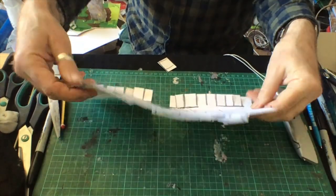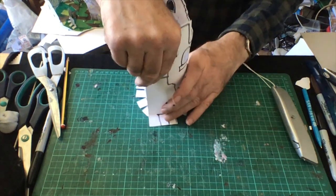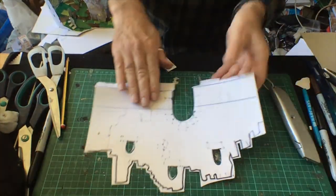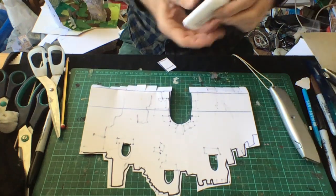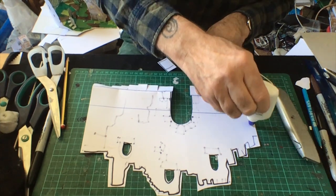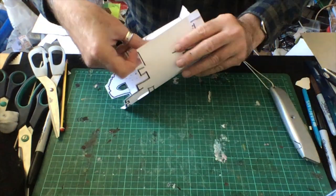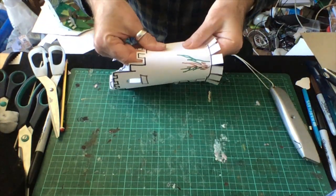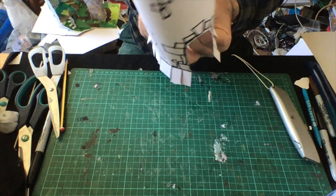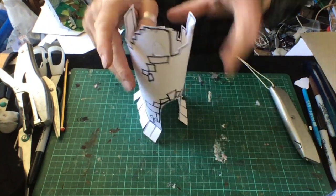Then if we just roll that round, we have a castle taking shape. Turn that over and put a bit of glue — I've got some PVA in a little bottle — just a little run of glue, then roll it round so it joins up. If it feels a little wobbly, put a staple or two in, or just run some tape up, and press it down.